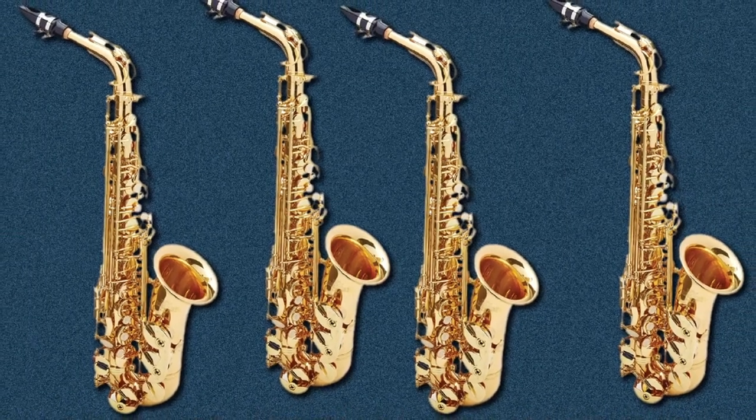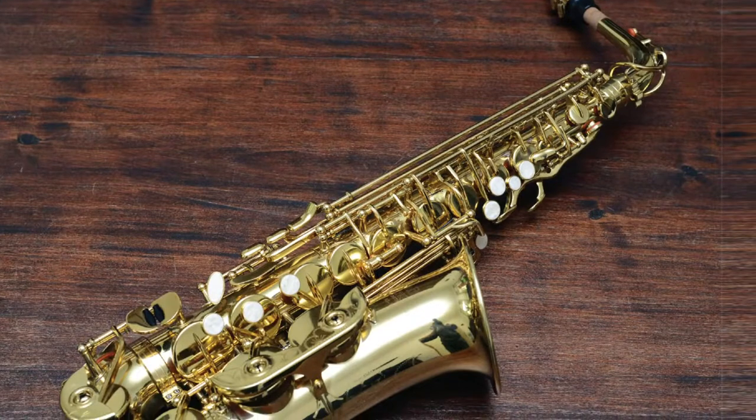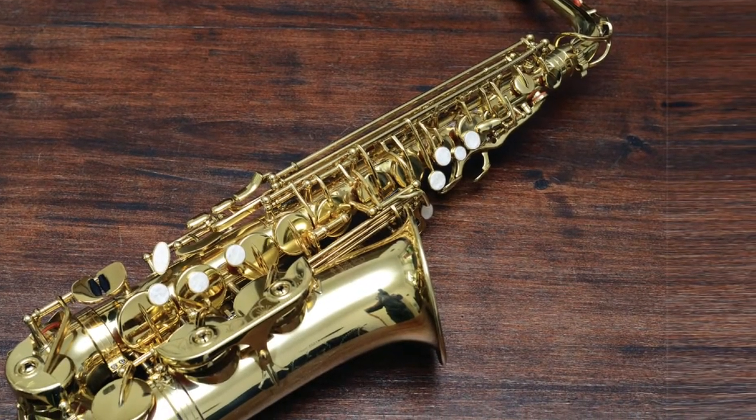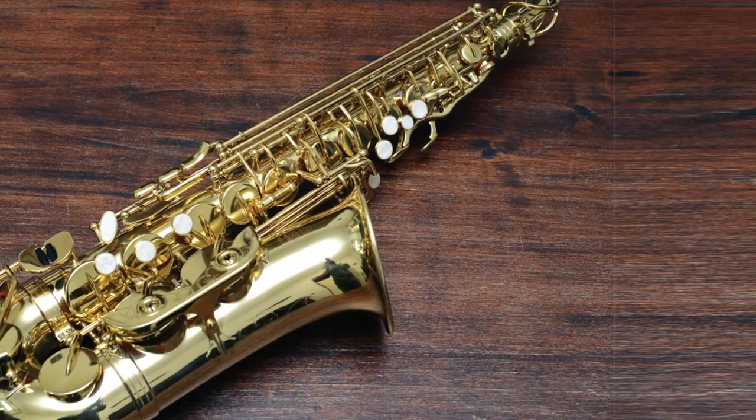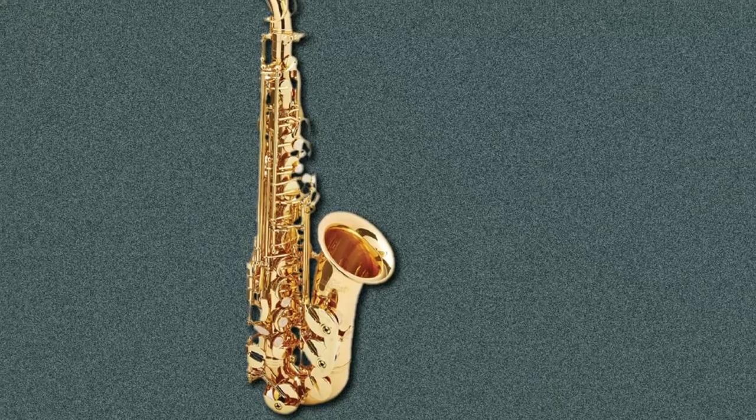The RBA-3002 separates itself entirely from the bad apples of the Chinese-manufactured alto saxophones. Roy Benson has retained their German engineering excellence and core company values to ensure all of their horns are of the highest quality yet remain affordable to the average player.